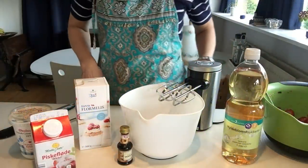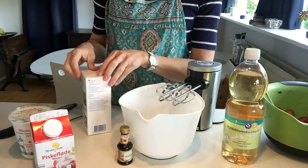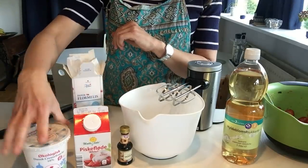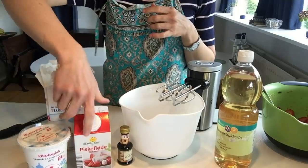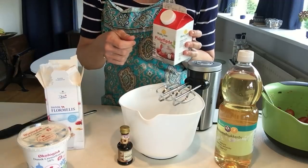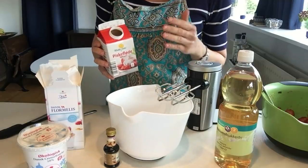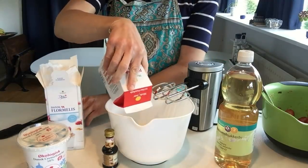Now we need to make our fløde — or our whipped cream. We're going to be using the piskeflødeskum and the crème fraîche — sour cream perhaps in English. First we take the piskeflødeskum and you need five deciliters, which is 500 milliliters. I don't know why it says five deciliters — that just messes me up. I understand 500 milliliters, or just say half a liter! Everybody knows what a liter is — it's pretty much a quart, so it would be half a quart. That's a lot of cream right there.